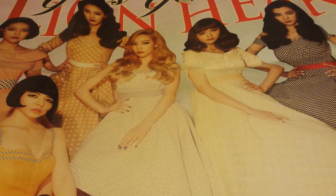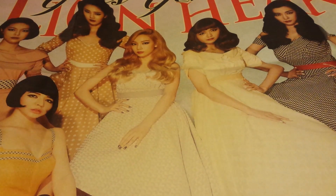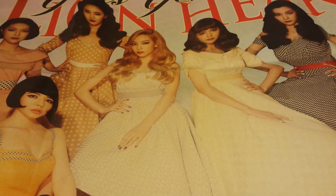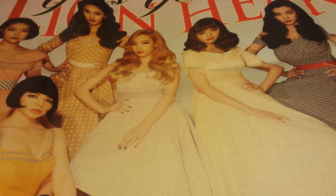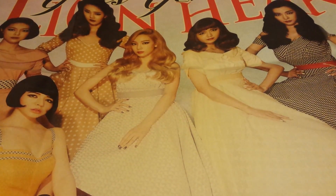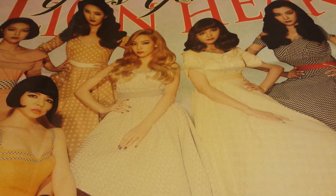Hey guys, it's been a while since my last video, but I've acquired some other K-pop albums and stuff that I just didn't have time to make a video for and unbox for you guys. So I thought I'd just do everything that I picked up after my last video.